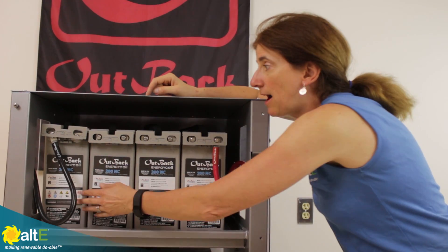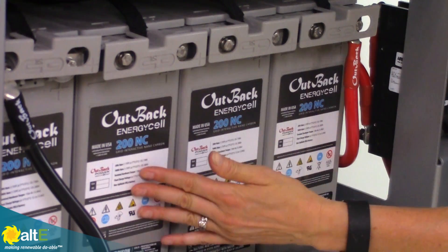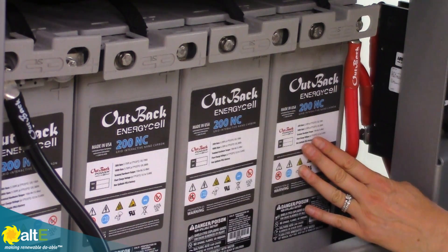You'll see I've got these wired in series, plus to minus. So I've got 12, 24, 36, 48 volts.